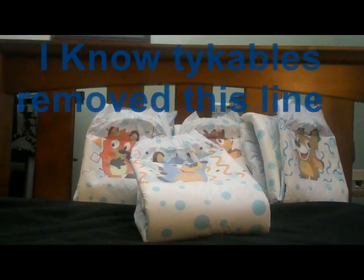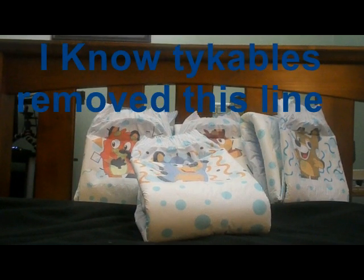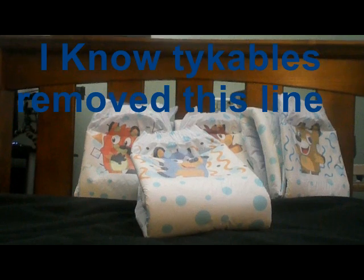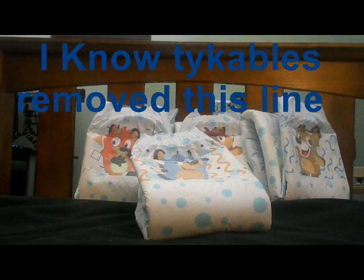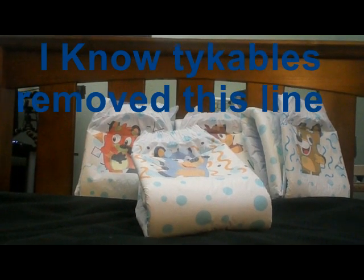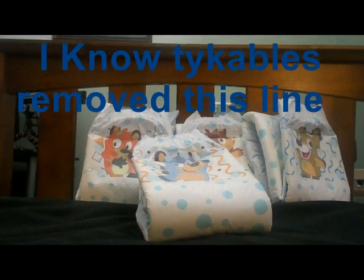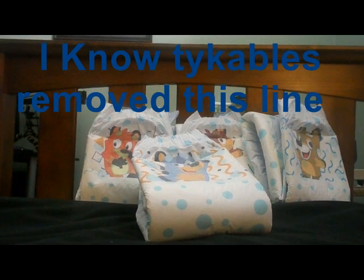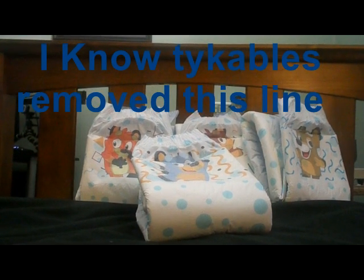Hey guys, it's Ray, and I'm back with another review. It's been a while since I've done a review, but Tykables just released their Kodakubs diapers, and I had to try them out because they are a very cute design and playful and all that good stuff.